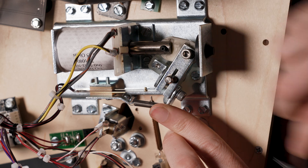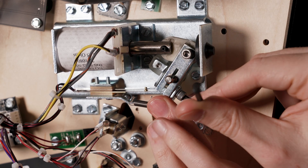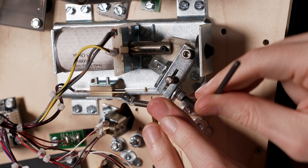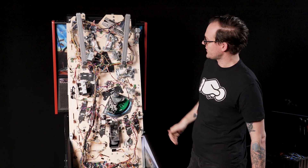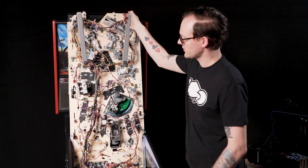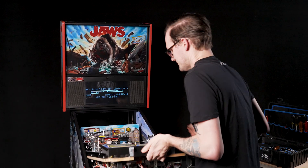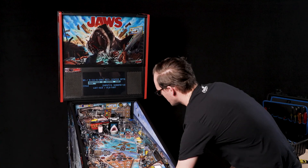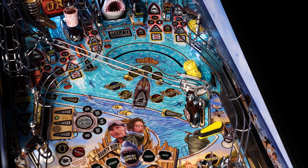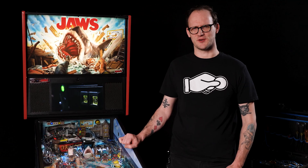We do need this to be tight — if it's too loose, the flipper bat can start to drift, so do be careful as this does take a bit of force. Now that the flipper crank is tightened down on the flipper bat, we can lower the playfield back down into playing position and check our work. And now that we've got that back together, grab your harpoons and let's go.